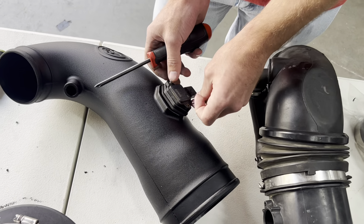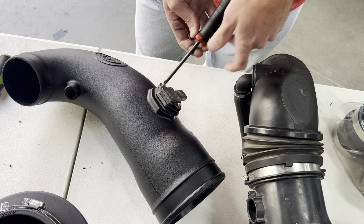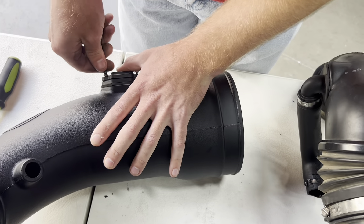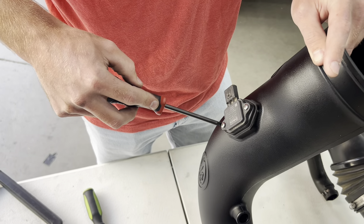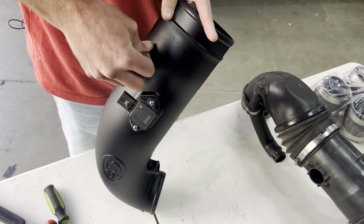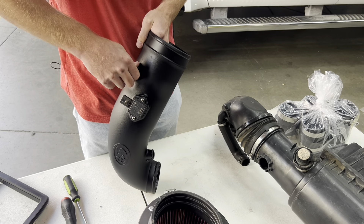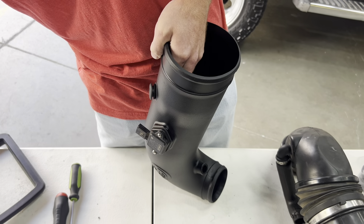Now we're going to use the two provided Phillips screws and tighten this down until it compresses the gasket — not crazy tight, but make sure it's not loose either. With that done, we're going to go ahead and install our filter minder block-off grommet. The airflow with the S&B kit and where the filter minder sits is slightly different than the factory kit, so it won't work. But we do have a clear lid which makes it super easy to inspect your air filter, so this is just going to get pushed in — take a flathead and get it seated.